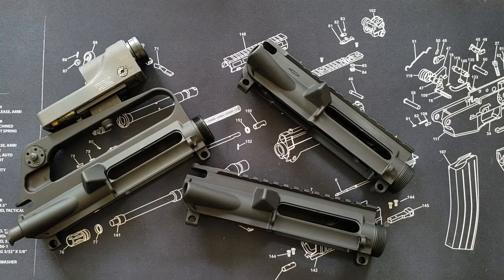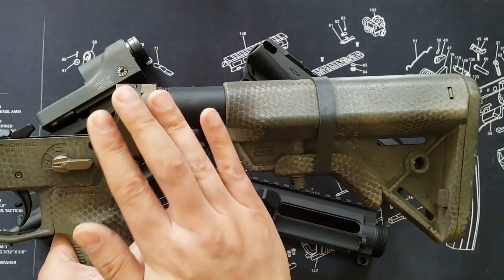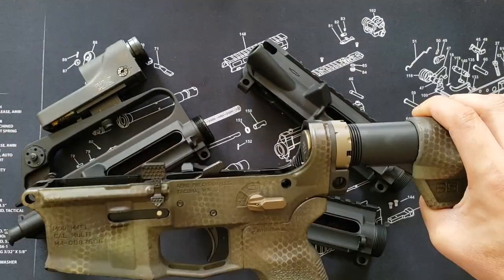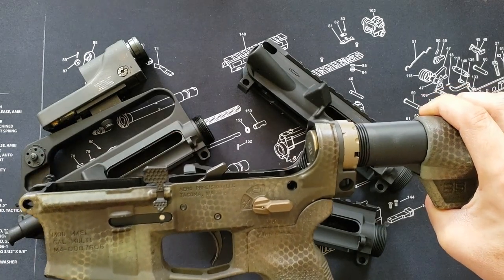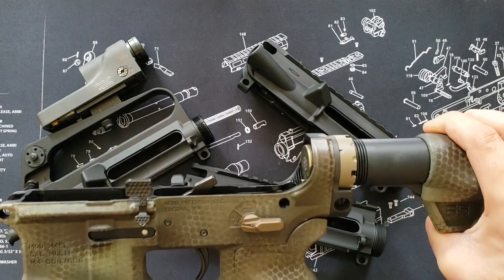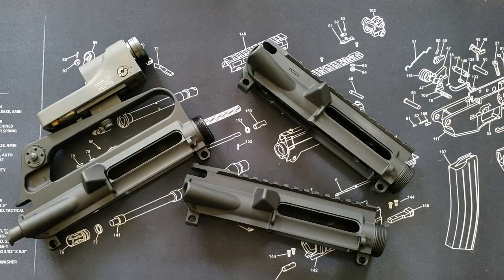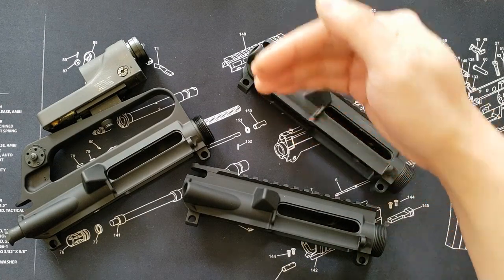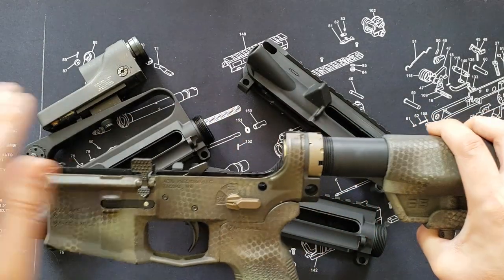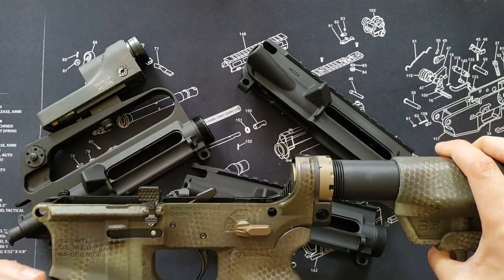Once you have your upper receiver selected, we move on to the heart of the gun: the barrel, the bolt carrier group, and the buffer system — all of which should function in synergy. Specifically, this is an A5 buffer system with an A5 H2 buffer weight, designed to work with the barrel, the gas port sizing, and the bolt carrier group as it cycles. It is critical that these three components run in synergy; otherwise you can potentially run into malfunctions as you utilize your weapon.